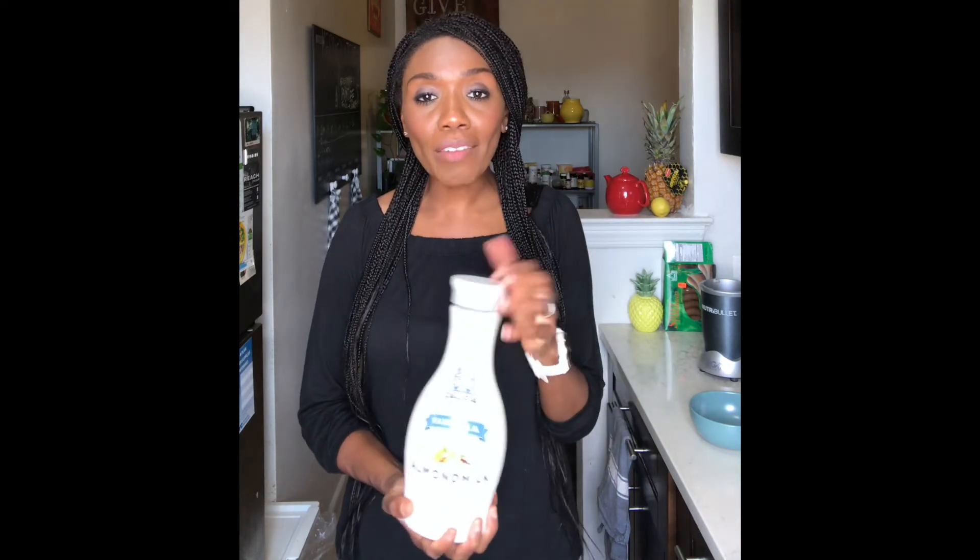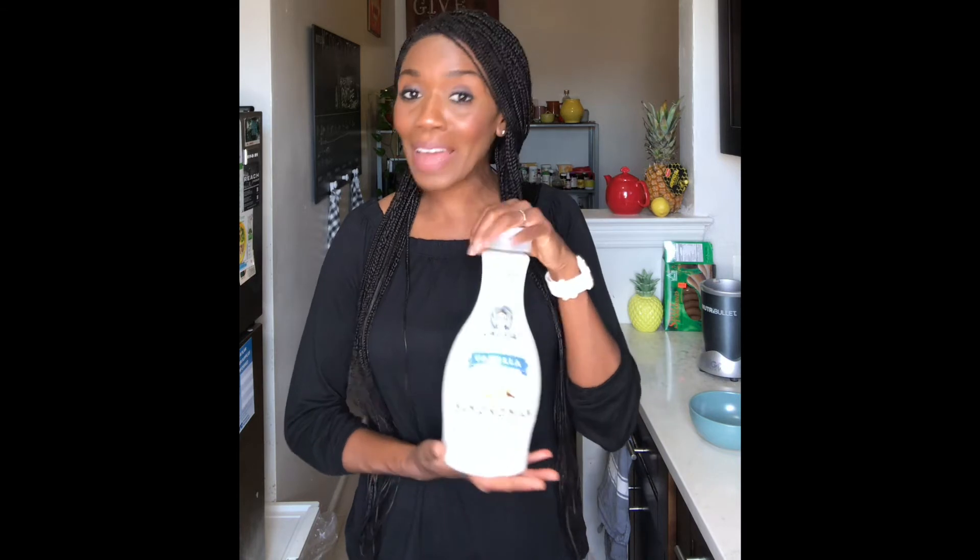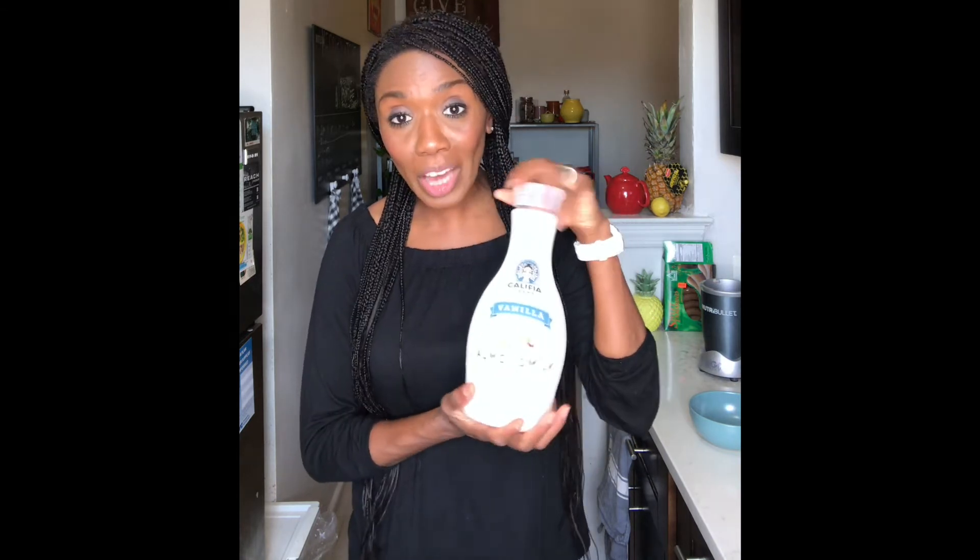Use whatever oats you happen to have at home — that's totally fine. We're going to be making a smoothie bowl with fruits. I'm also going to be using a plant-based milk today. I love eating plant-based, so you'll always find me with plant-based milks. I'll be using an almond milk option for this recipe.